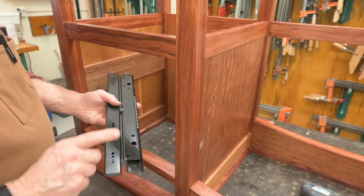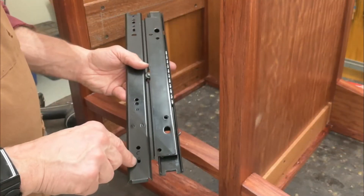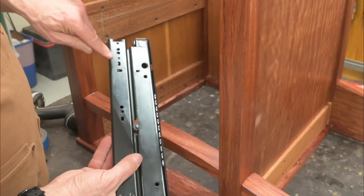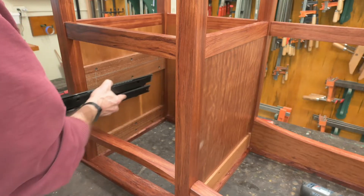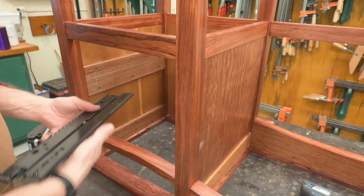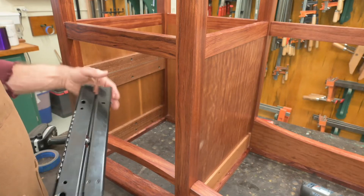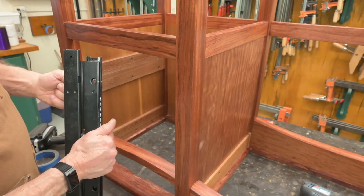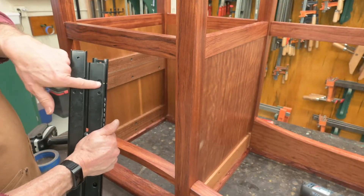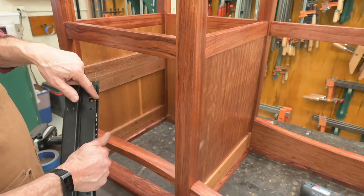I'm going to start by attaching this to the case here by way of this oblong hole and this one here. They're kind of racetrack shape. They allow for adjustment in and out like that. And right here, I've got two gold marks. When those gold marks are lined up, you see that oblong hole — that's going to give me access to that hole when these are lined up.